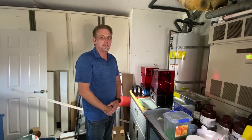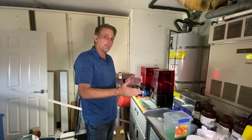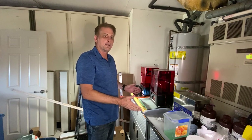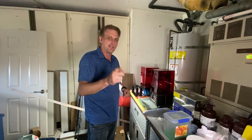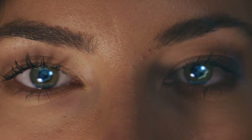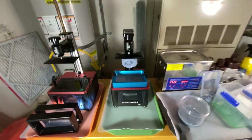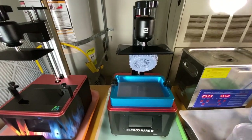Hey, what's up makers? Today we're here in my messy garage and I'm going to show you my print station and my post-print cleanup routine. So let's make 3D. Okay, here's how I have my print station set up.